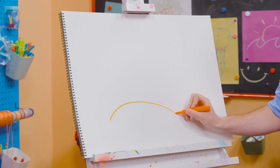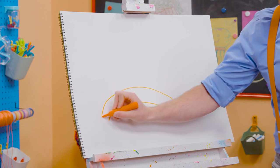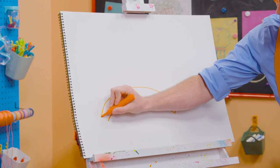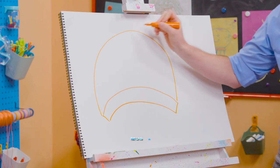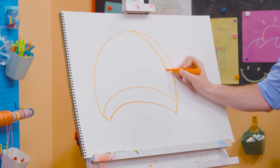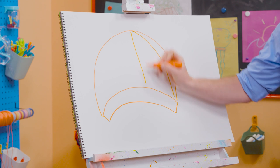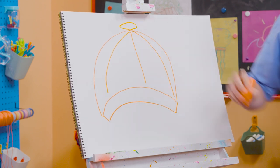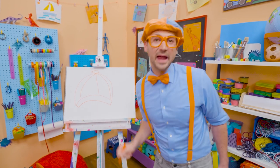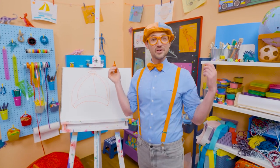Alright, first let's draw a curved line on the bottom, a parallel curved line as well. A straight line, a straight line, and then a half circle up top. And then this is going to be a little tricky. Check this out. Let's draw an oval for the button. And what color is my hat? Yeah, blue and orange.